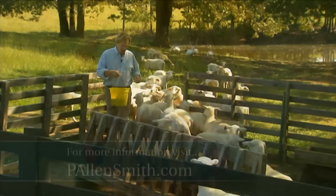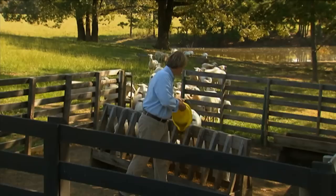These sheep love to be fed, and I actually think they may be a little too fat, but I can't resist coming down here and feeding them, because they're so much fun to be around.